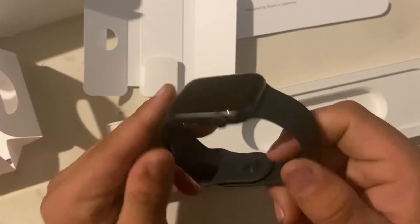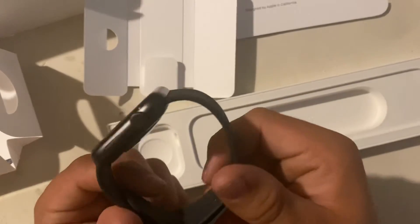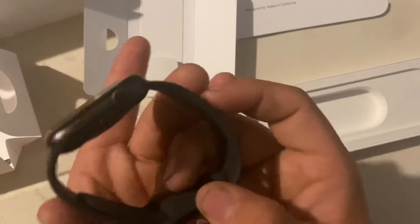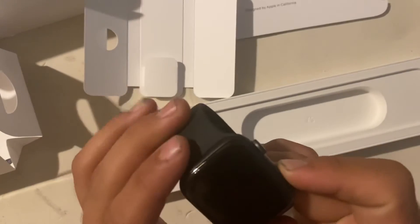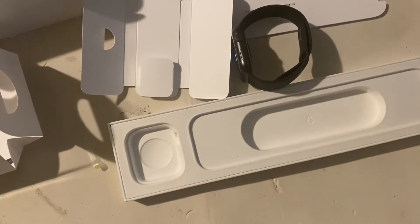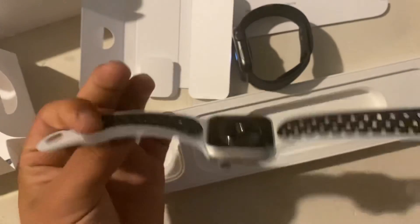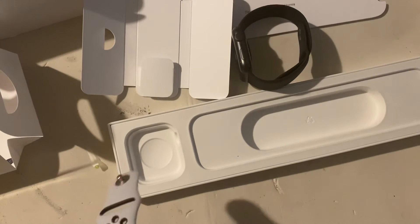If the band doesn't fit or it's not the color you want, I believe they sell them on Amazon or wherever — Apple or something. So this is the Apple Watch. I'm not sure if it'll turn on, it's probably dead — oh there it is, Apple logo. Let me show you guys mine — this is the Series 5 right here. Same size in inches, my band's a little different.